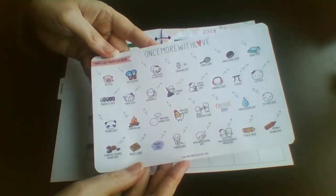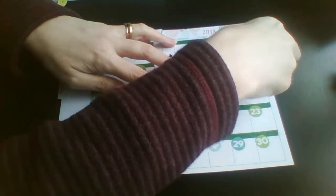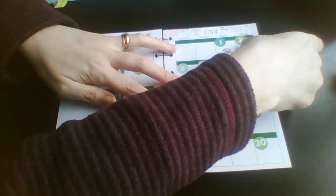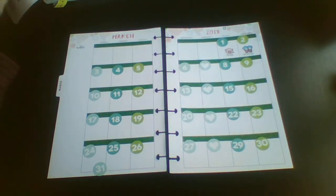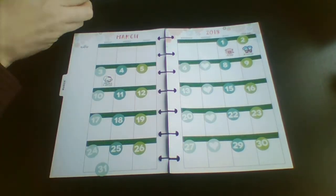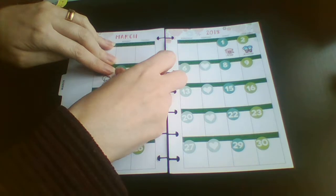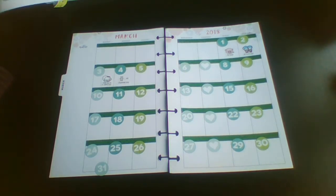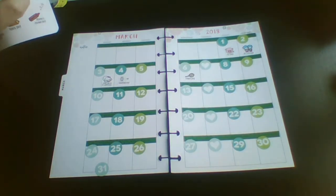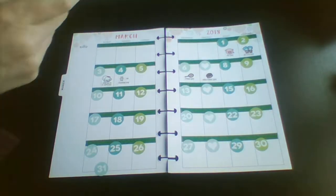Now for the wacky holidays: the first one is Pig Day, then we've got Dr. Seuss Day. I just think these first three wacky holidays are the cutest things ever. Then it's I Want You to Be Happy Day, Grammar Day, Tennis Day, Oreo Cookie Day, and Book Day.